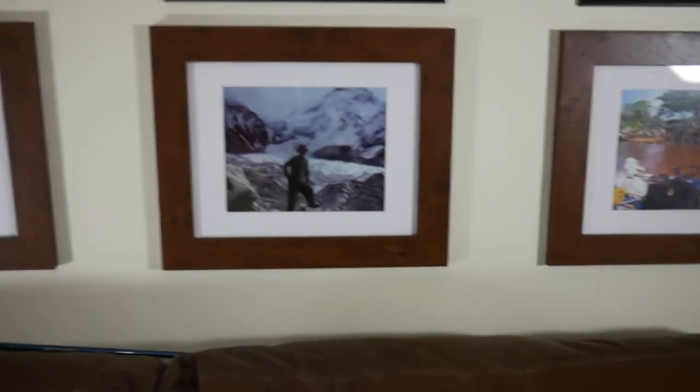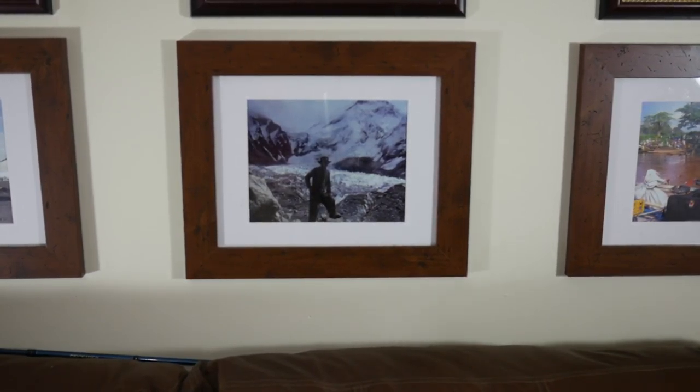Next we've got base camp at Everest. That's Mount Everest in the background, and the white parts in the bottom are actually multi-story-high glacier peaks. That's really where the base camp is.